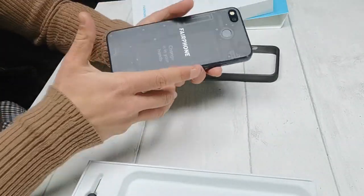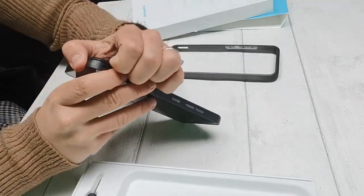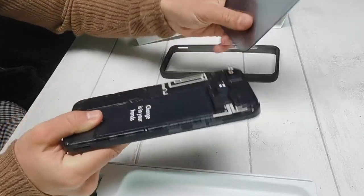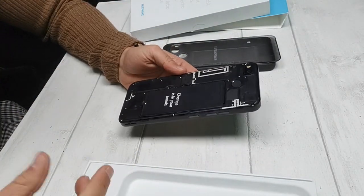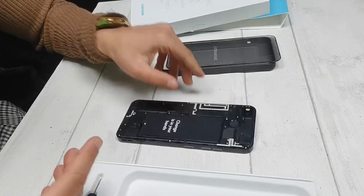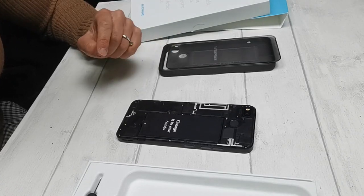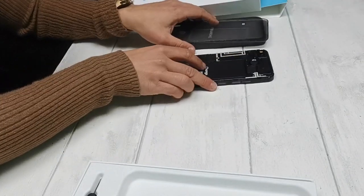This is a modular system so that you can replace each component if it breaks. Taking the back off makes it far easier. You can buy new parts from Fairphone's website and simply unscrew the screws - there's one here, one here, one here - and the whole back will come off really easily. iFixit actually gave the Fairphone 3 a perfect score for repairability, and this should enable use of the smartphone for longer than its counterparts.